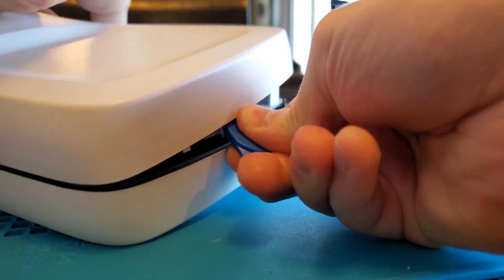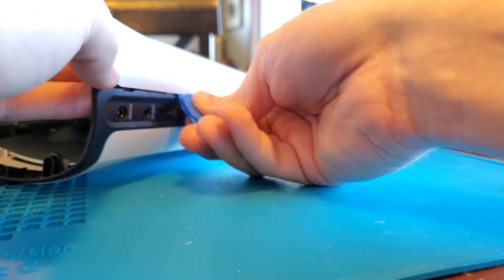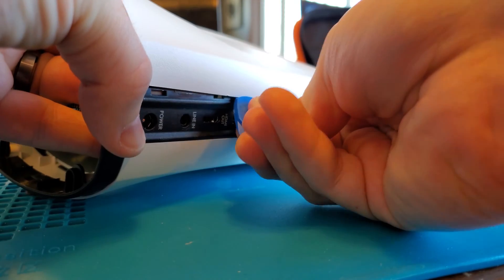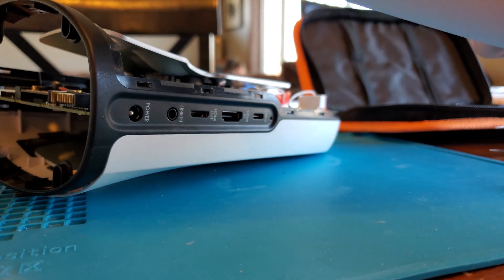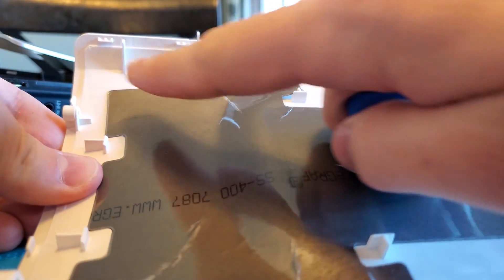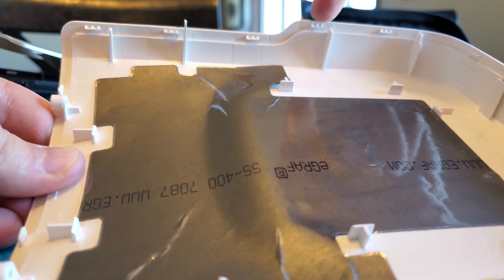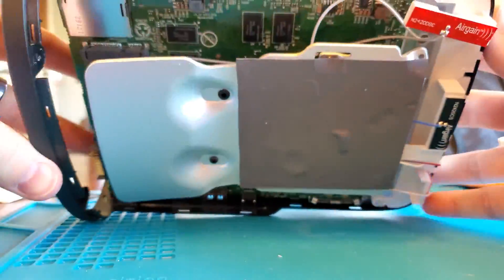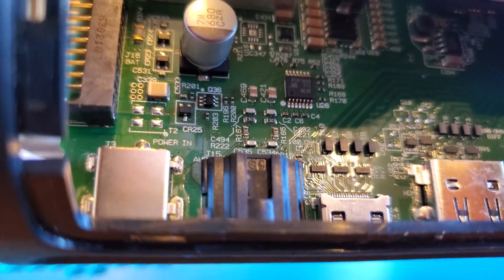Keep working your way along until you hear a satisfying click, and that piece comes right off. Do this on both sides — both plastic pieces are pretty much identical as far as I could tell. You'll notice there are little clips along the edges that each need to be popped out. This gives you a view of the inside circuitry and the different ports.